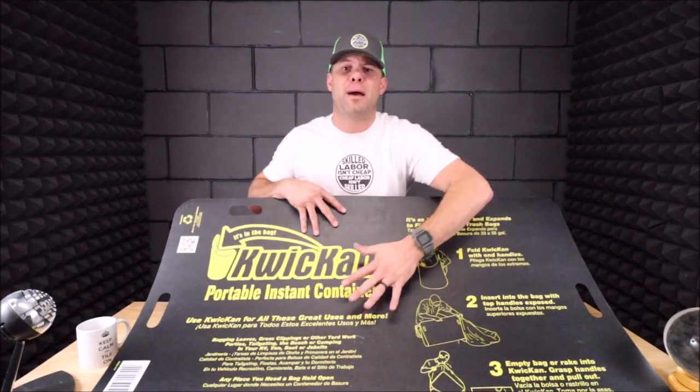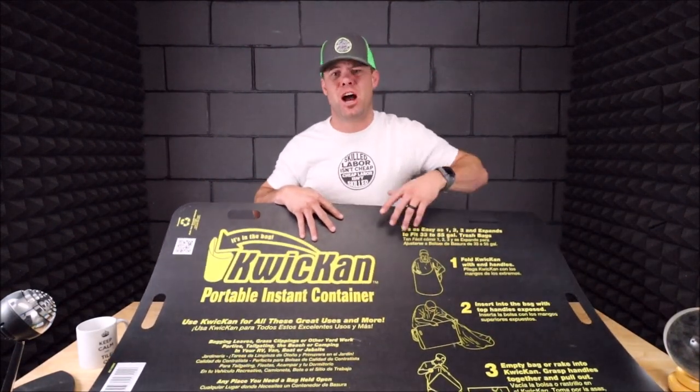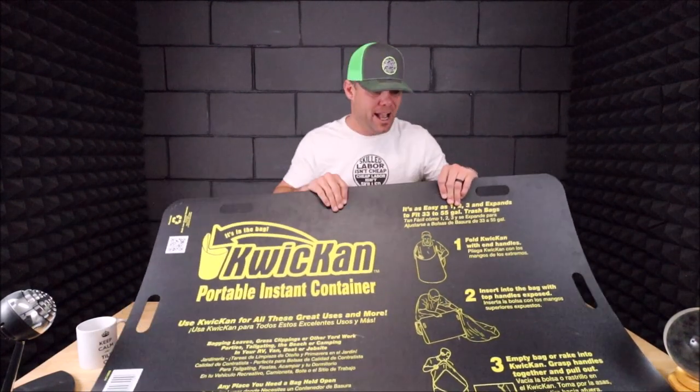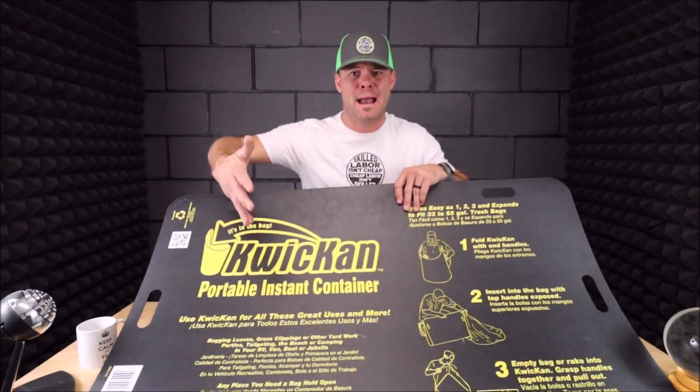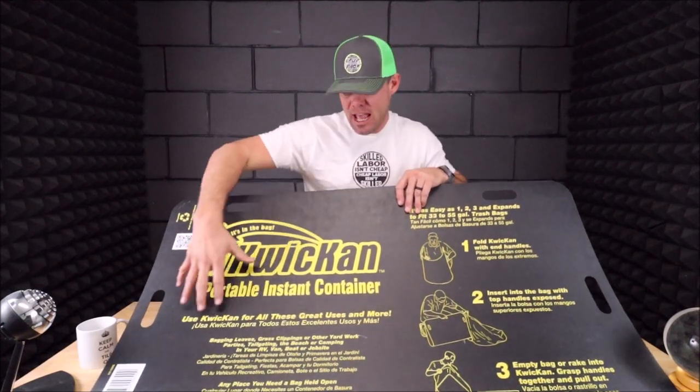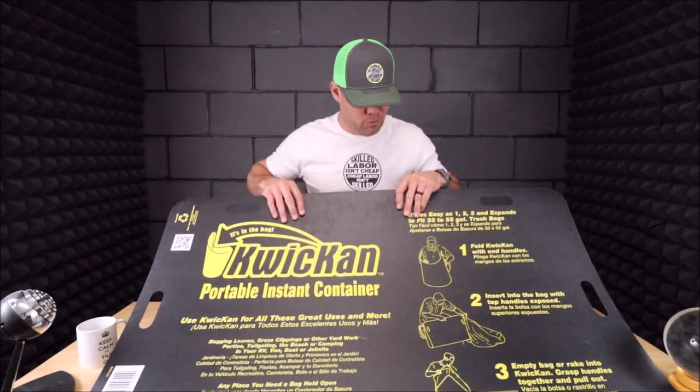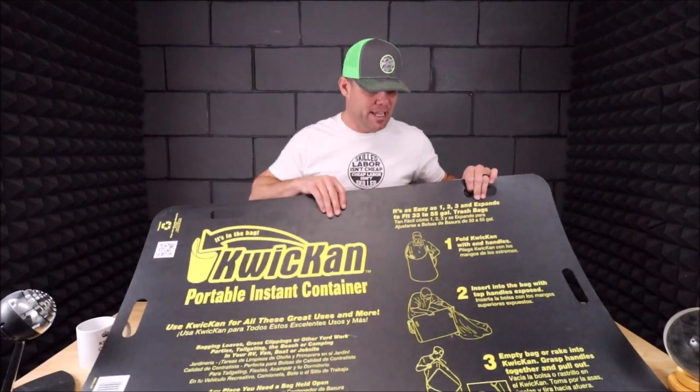This is great for bagging up your trash and debris on job sites. It's great for yard work — I use this for yard work as well. I also store this in my travel trailer, so when we go camping it's an amazing large container to throw your trash away. So there are a lot of different uses for this Quick Can.